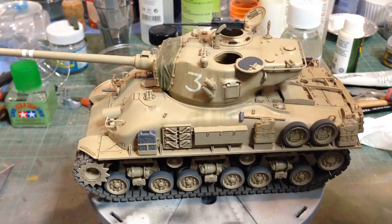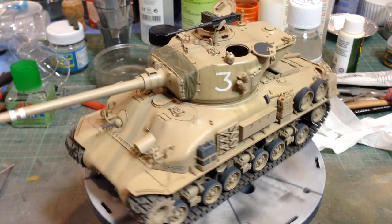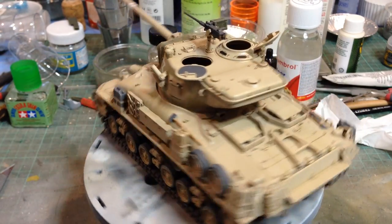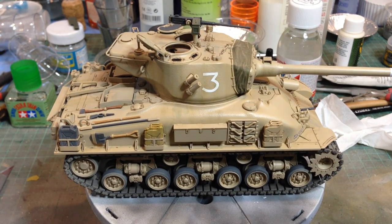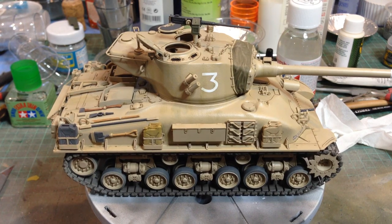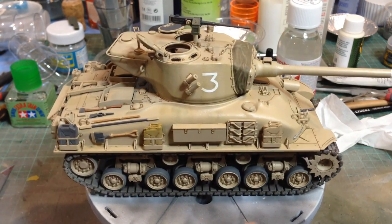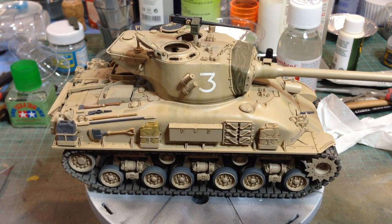And a Sherman — this is Tamiya's M51 Israeli Sherman. A fine kit, not quite as detailed as a Dragon kit or perhaps the Academy one, though I've never built the Academy one. But it's an easy build. The HVSS suspension parts are so easy to build it's almost untrue — they only come in a handful of parts, so beautifully engineered.